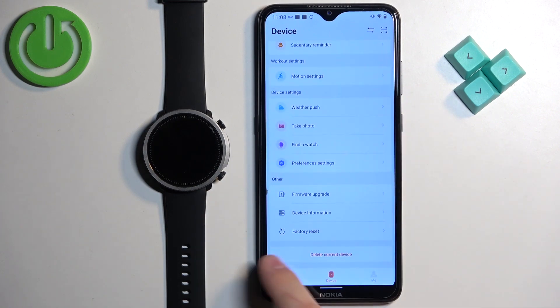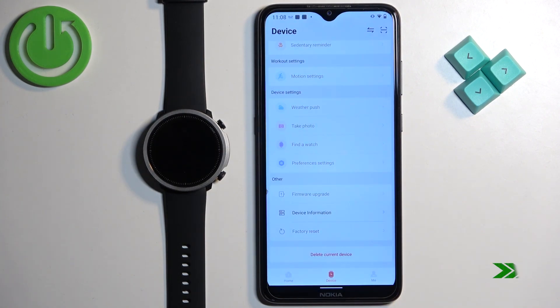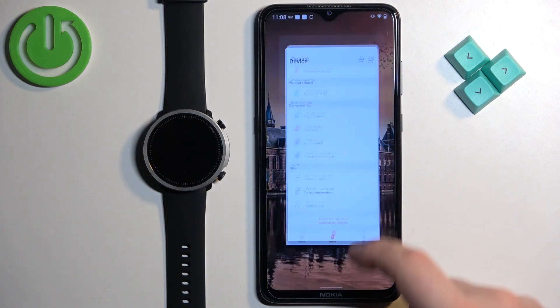Now scroll down, find the option called factory reset, and once you find it tap on it, then tap confirm and wait. Once you see the list of languages on your watch it means that the factory reset is complete and you can close the app if you want to.